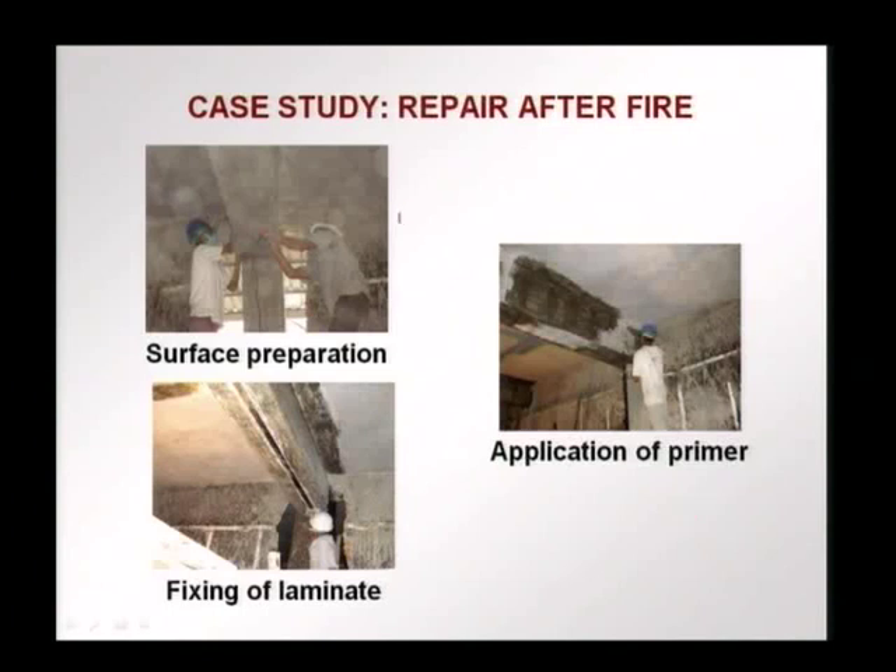Before the FRP can be applied, the surface is prepared. This is surface preparation being done with an abrasive disc — the surface is cleaned and roughened. Then a primer is applied, just like we saw in the previous case. An epoxy primer is being applied, which is what you see as the dark gray wet surface.